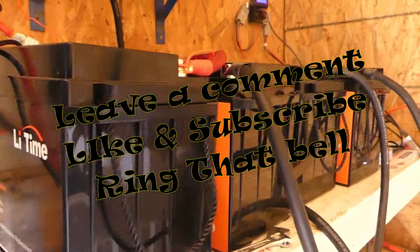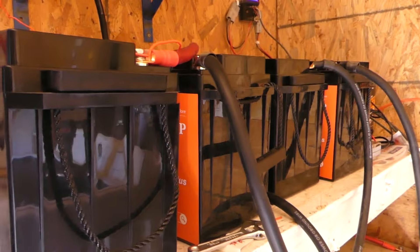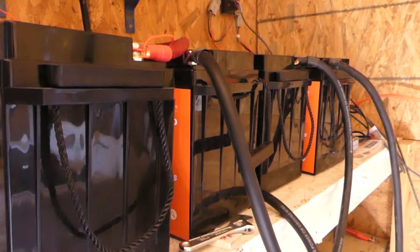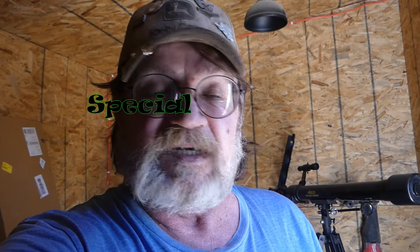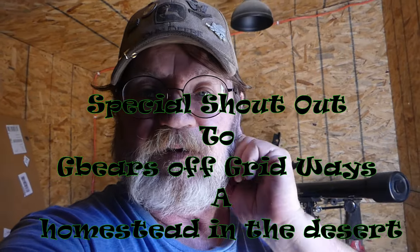These batteries have been amazing. In 24 hours, we ran our swamp cooler all night. I can't say enough about these LiTime batteries — thanks so much G-Bear for hooking us up with these.